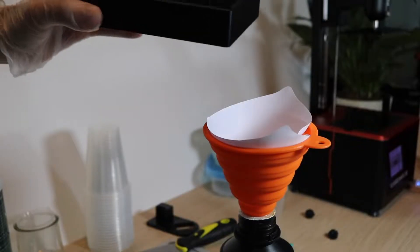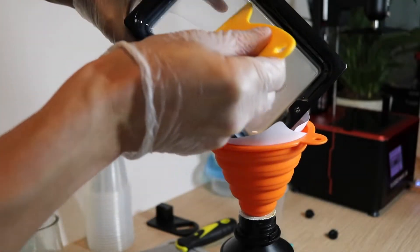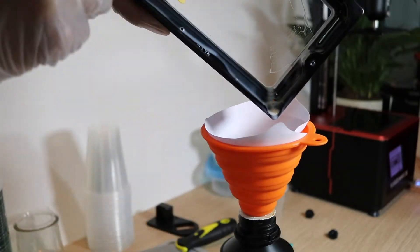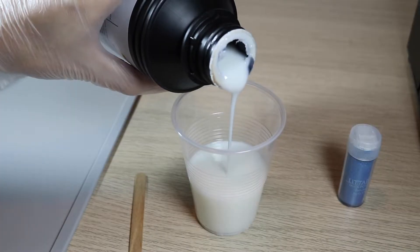Now that we've printed this model, I want to completely empty the vat and clean it out before adding the mica powder. This way, the mica powder is evenly distributed throughout the print. The first thing we're going to do is completely clean the vat. Once the vat's been cleaned and reset, we're going to make a batch of resin mixed with mica powder.